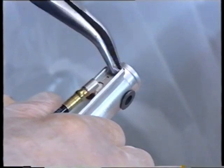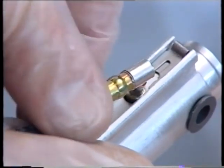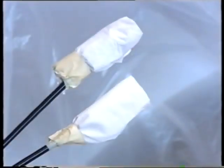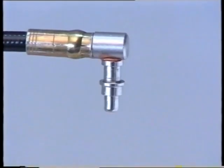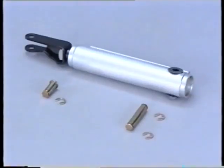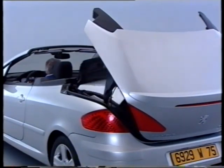Remove the retaining brackets. Cover the ends with absorbent paper if required. Extract the O-rings from the actuator. When refitting, place new O-rings on the pipe shoulders and systematically change the brackets and the rod fastening clips. When refitting is complete, check the level of oil in the hydraulic unit reservoir; if necessary, top up with the recommended mineral oil. Check the operation of the roof cycle and perform the operation several times in order to bleed any air pockets in the circuit.